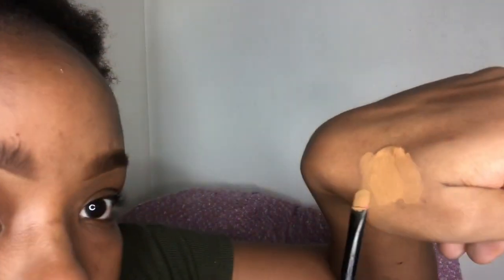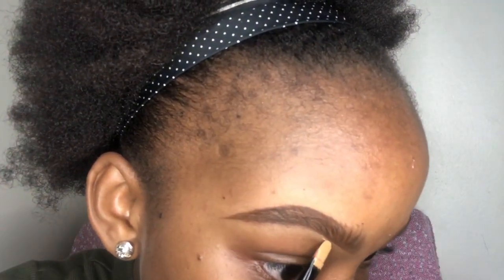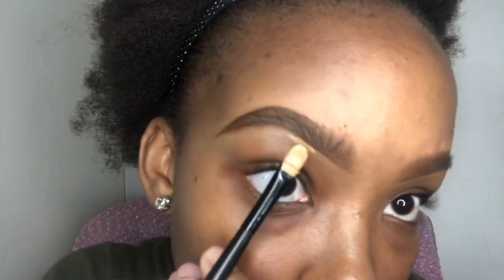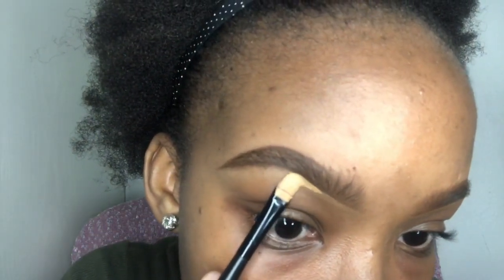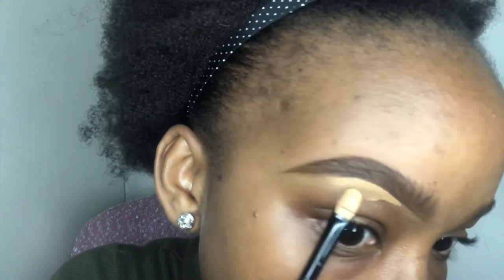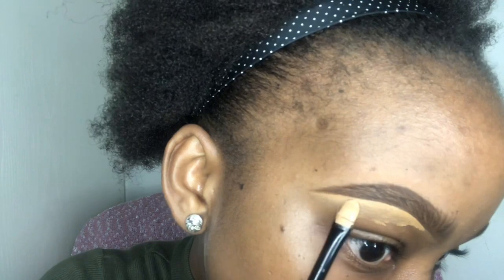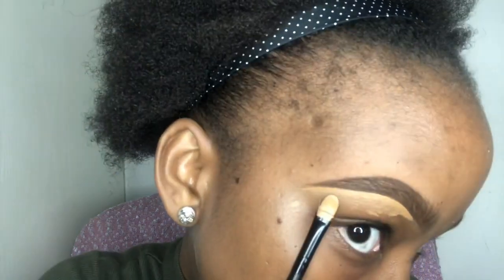Take a small concealer brush and ensure that it is flat. I also start applying the concealer where I started drawing the brow. Apply small amounts of concealer and drag it down.